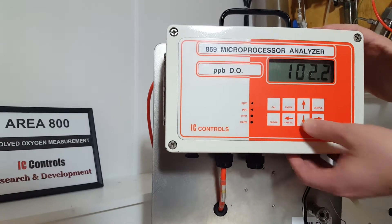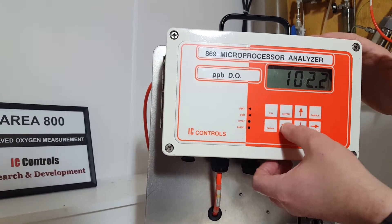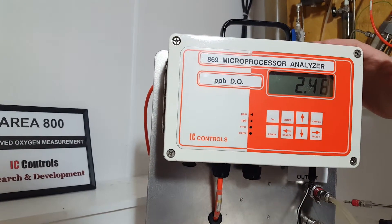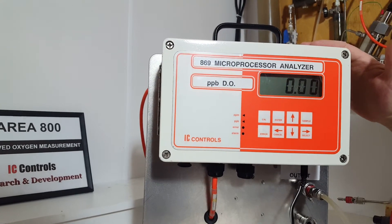If you go down another one, you're into your pressure, which is in kilopascals. If you just hit sample, it always takes you back to home base. And that's your basic overview.